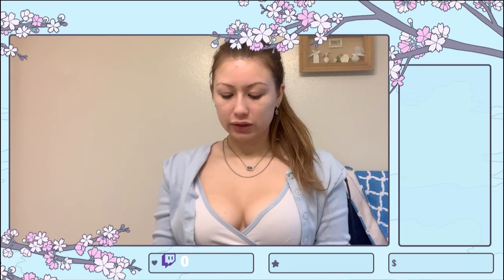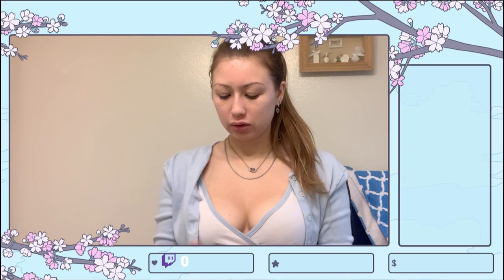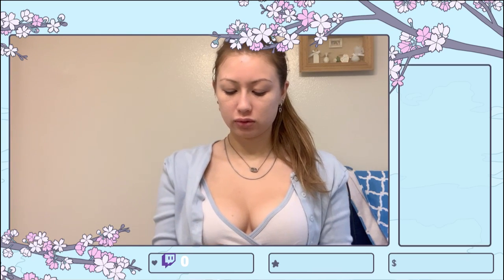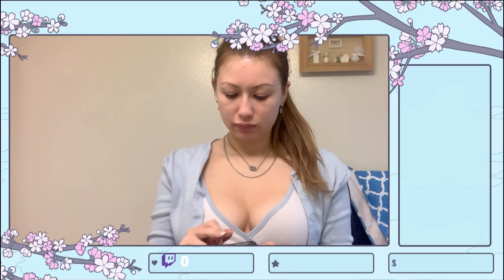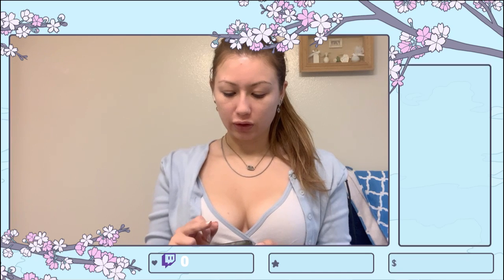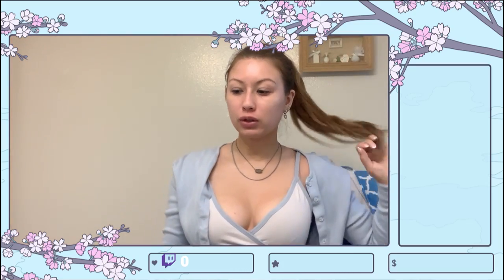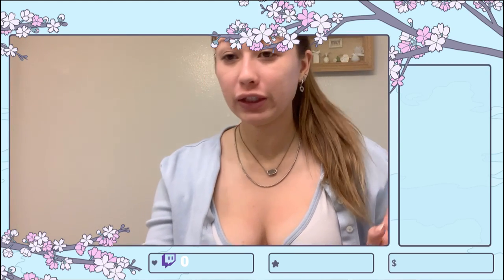Alright, let me just check the sound on this to make sure it's working. Let me pull up my stream on my phone. Hopefully my AirPods don't connect to this. Okay, the sound is working. I just want to make sure because my AirPods were not working on my last stream. If at any time you guys can't hear me, just let me know.